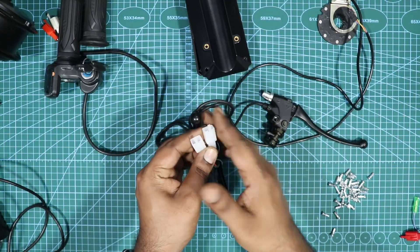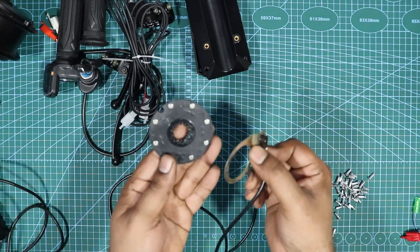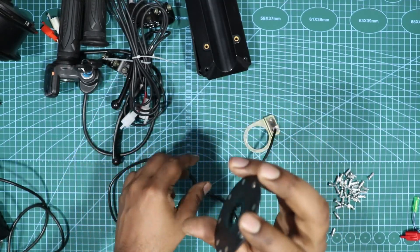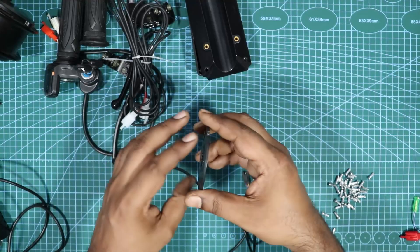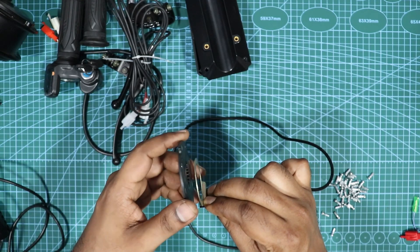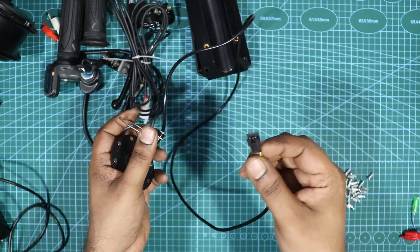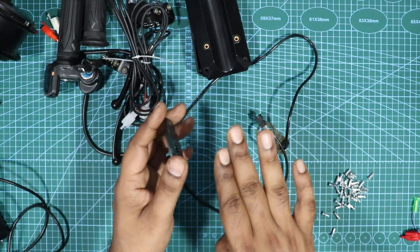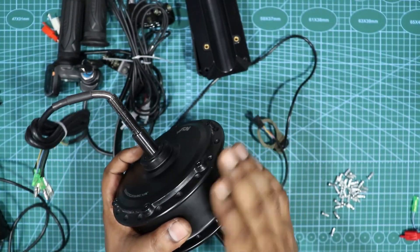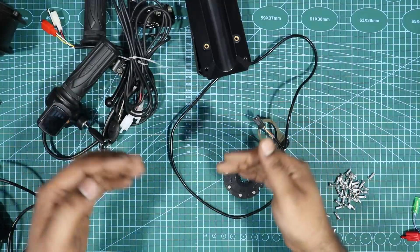Next is the pedal assist system. It mounts to the frame, with the other side going to the pedal. When you pedal, it spins — small magnets induce a magnetic field, which induces a small current on the stator that gets sensed by the controller, giving you an additional push. So as you pedal, the motor spins and gives you a boost without needing to use the throttle.